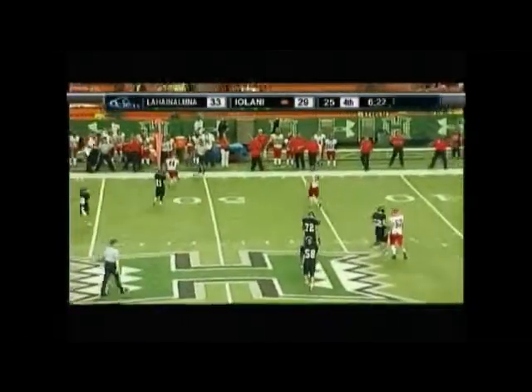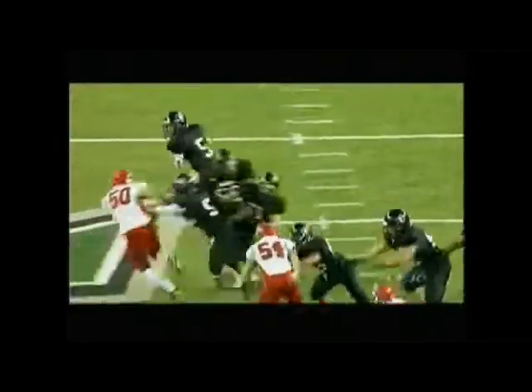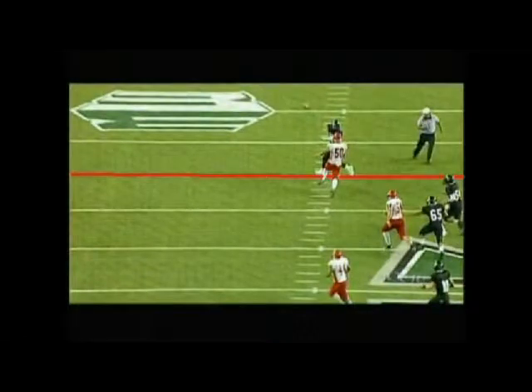Play number 19 — intentional grounding was called. This guy's running way back, under duress, and he just flops the ball out there into nowhere. This is intentional grounding. It's a spot foul minus five yards, plus a loss of down — so it's a really big penalty. Make sure you've got a flag on your spot of enforcement.